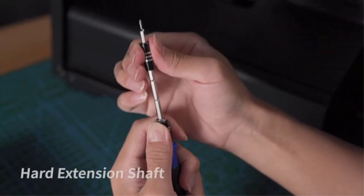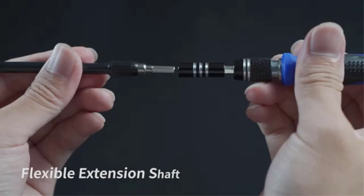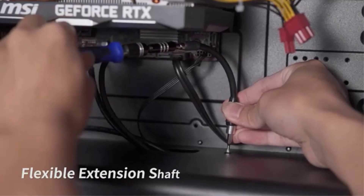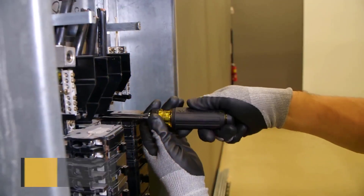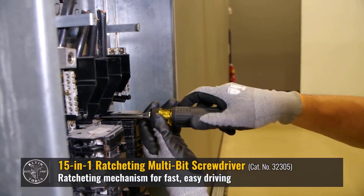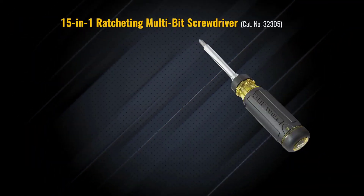Whenever a device breaks down, you quickly grab a bunch of tools to fix it. A screwdriver is an important part of such tool sets for the initial stages — it assists in unscrewing the screws for further repairs and maintenance. This tool has been the same since its invention, and its simple design hardly needed improvements. To increase its capabilities, ratchet screwdrivers were introduced.